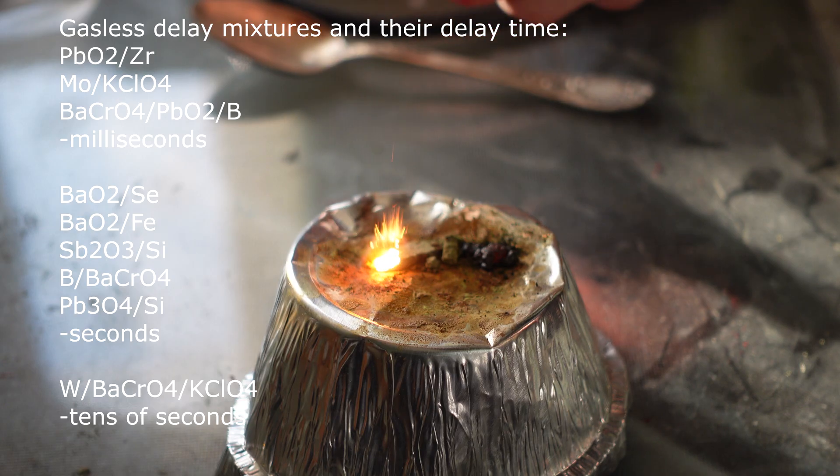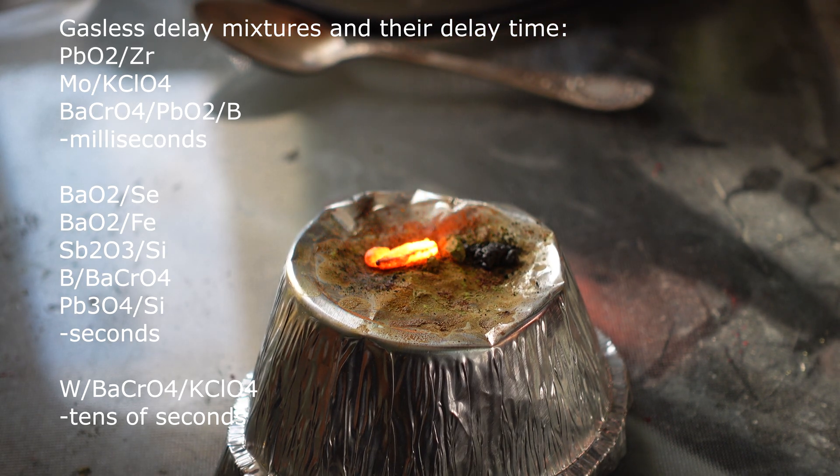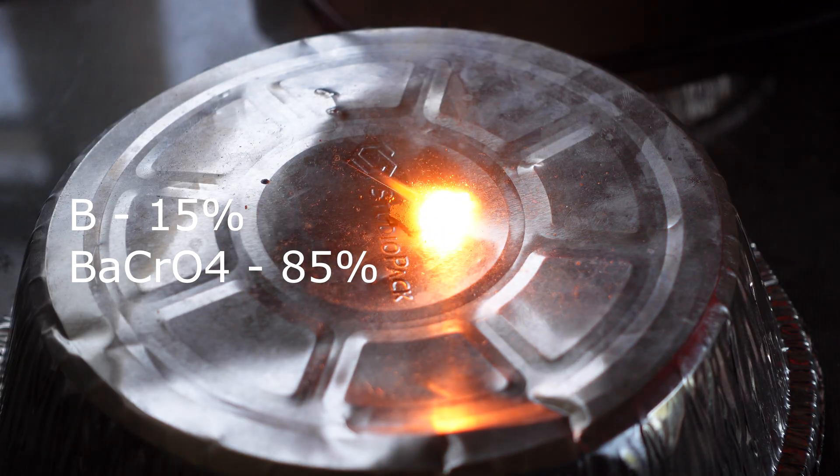Here are some typical gasless mixtures and the burn times they can provide. I needed a delay of a few seconds, so I chose a relatively accessible mixture of barium chromate and boron from these options.